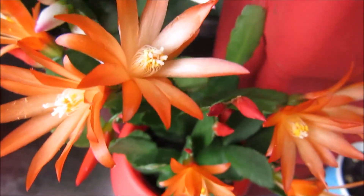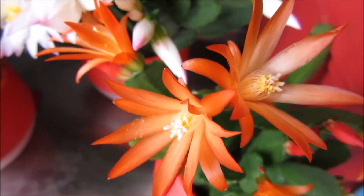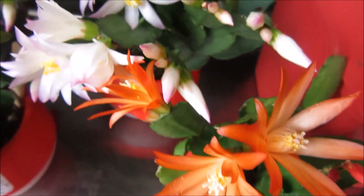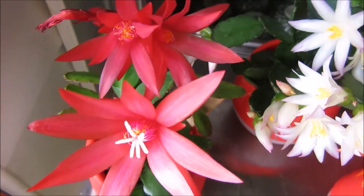And here's the other one, all opened up. It's orange — beautiful, just gorgeous. I have not repotted it yet, but after it blooms I will repot it once it's done blooming.